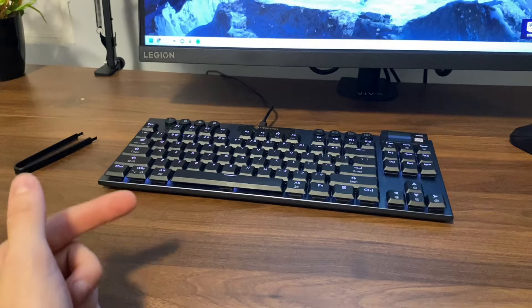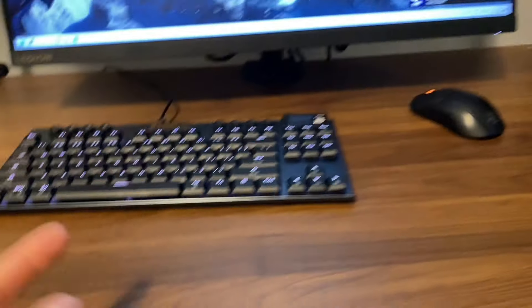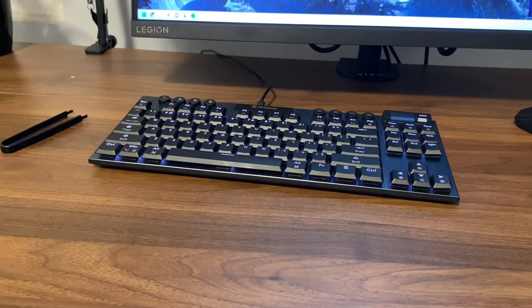Alright, so this isn't usually my type of content. I'm just normally talking now instead of doing a voiceover. I'm gonna use this PC and this keyboard and actually play some Fortnite. I used to be pretty good back in the day but I don't know how I am now — I barely play.